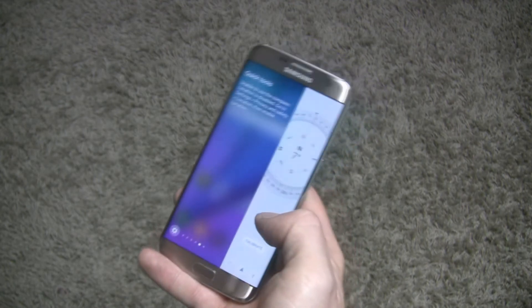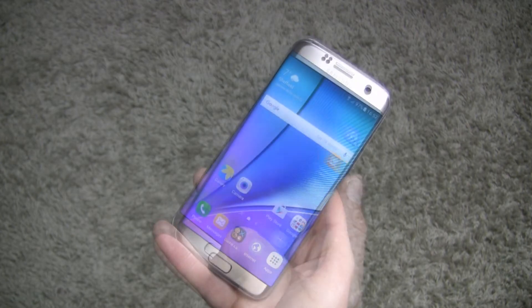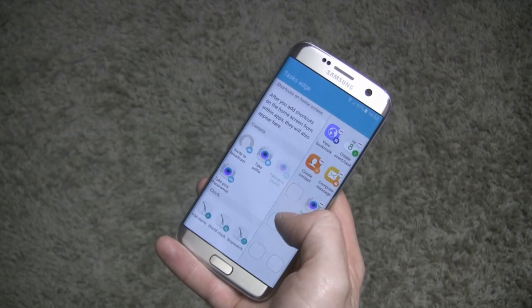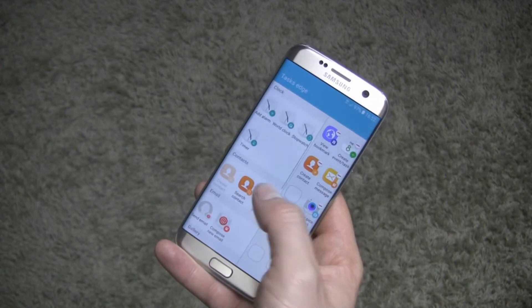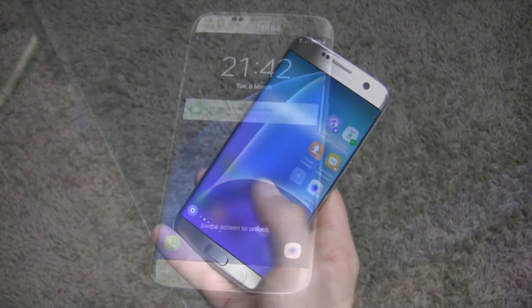In addition to Edge People and Edge Apps, we have access to a variety of panels such as news, tools, weather, and many more. Certainly in the future the number of panels will increase. These features first appeared on the S6 Edge and S6 Edge Plus with the Marshmallow update.